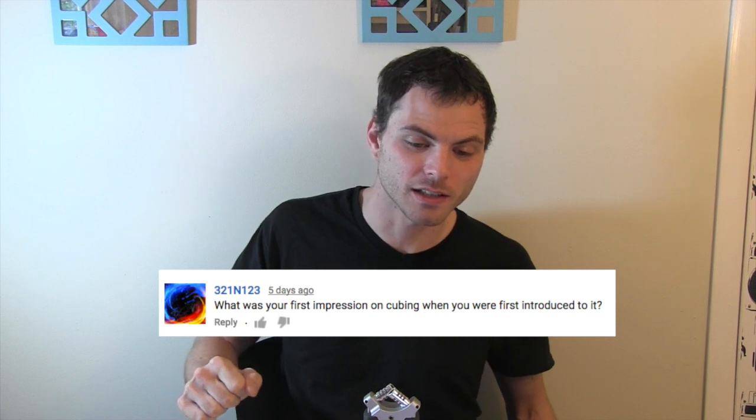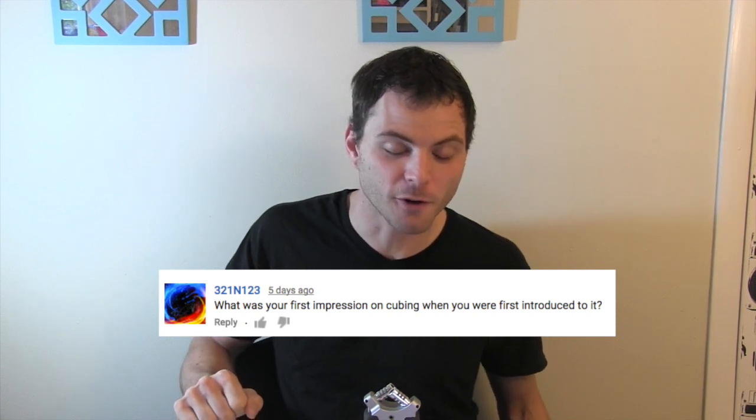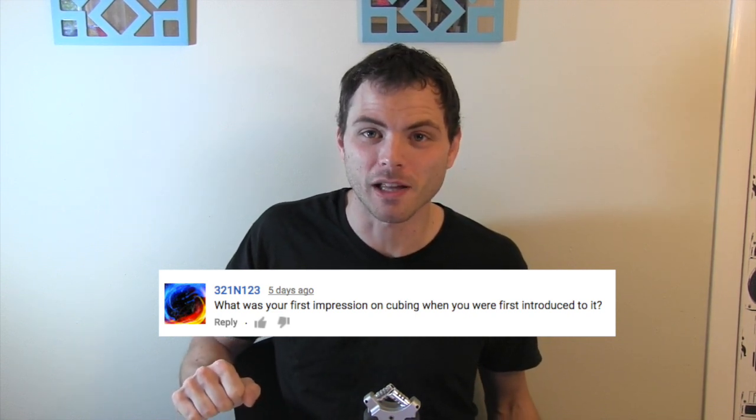How long did it take you to assemble your first 4x4? I see what you did there. How often do you cube? Daily. What was your first impression on cubing when you were first introduced to it? Well, when I first tried it I failed miserably. Then when I picked it up a year and a half ago, I thought, well that was easy.